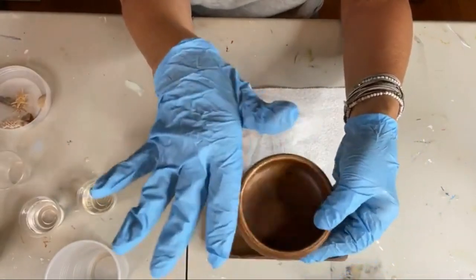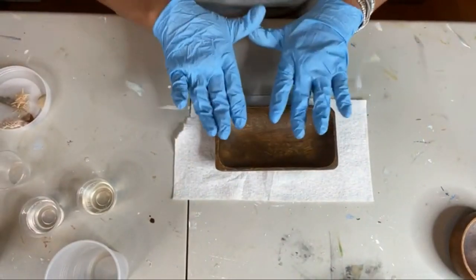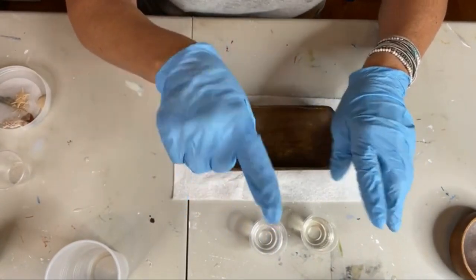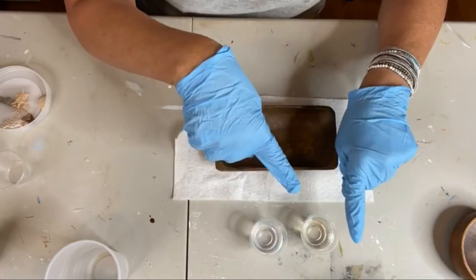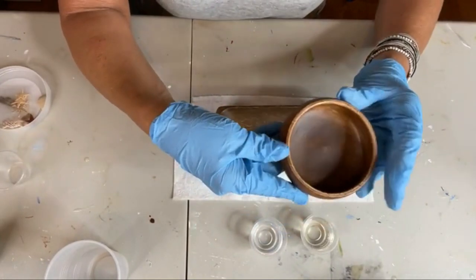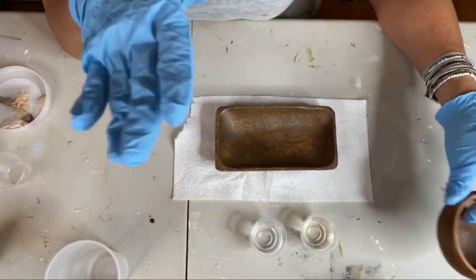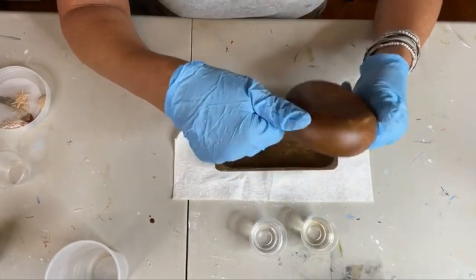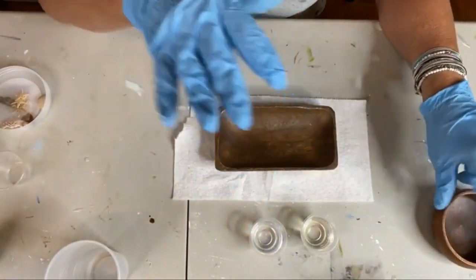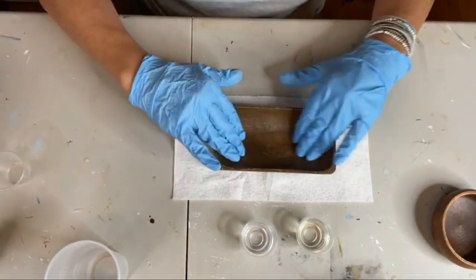I'm going to use the big one for now. I've gone ahead and poured out three-quarters ounce of each — hardener and resin. You could do this in any type of little bowl. The wood ones are super cheap, like four to a pack for around nine bucks. So I've got three-quarters ounce plus three-quarters ounce, that's one and a half total ounces.